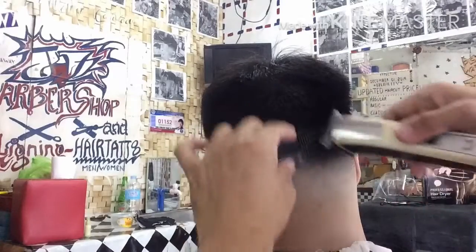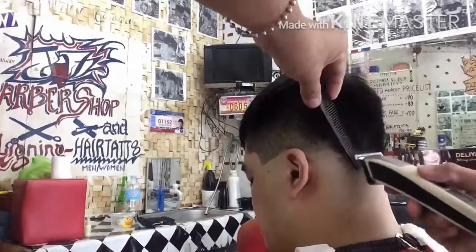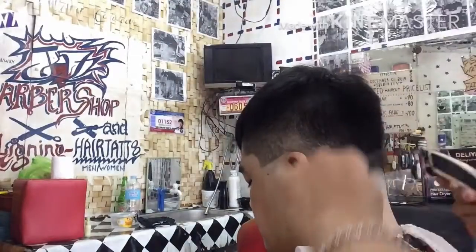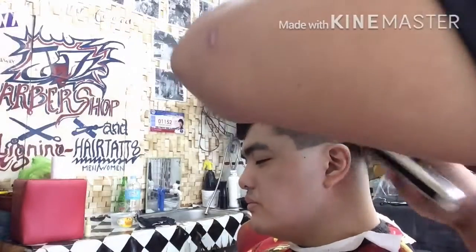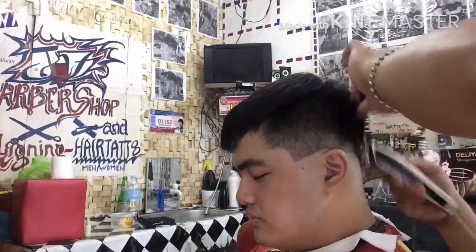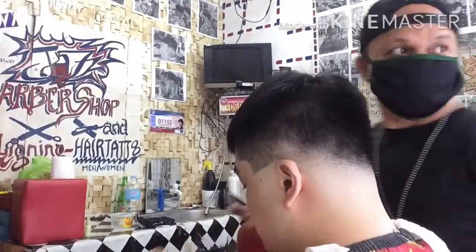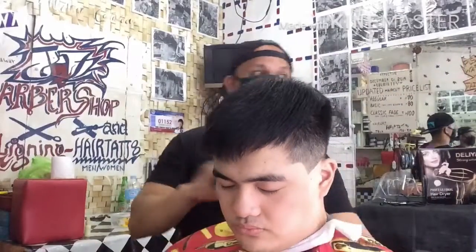So ito na yung sinasabi ko sa inyo na tatanggalin ko na yung mga namumuong parte ng kanyang ulo, yung mga malalalim na mangitim-ngitim na buhok. Ayan na yung ginagawa ko ngayon para mabawas-bawas ang konti yung mga mangitim-ngitim. At saka yung mga dapat tirahin ng creeper ay gawin na para malinis na.